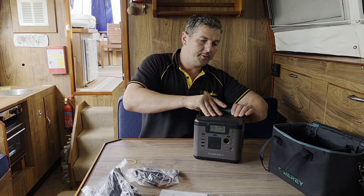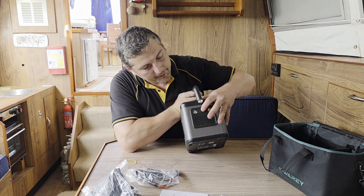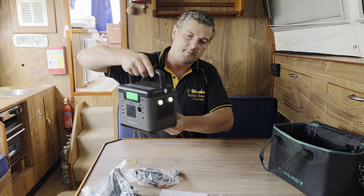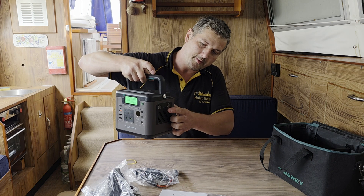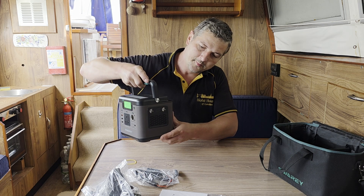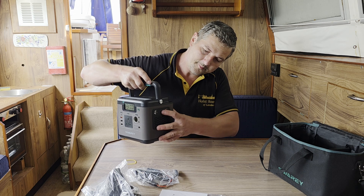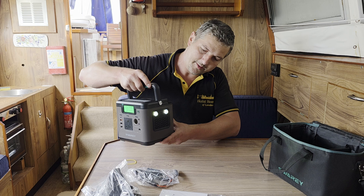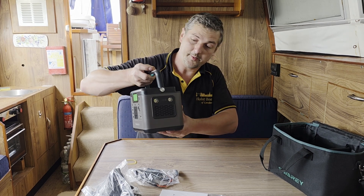What's also good about Swari power stations is that on the side they have a torch. Press it once and it's on, press it twice and it starts blinking SOS, press it three times and it blinks regularly, and four times it's off.